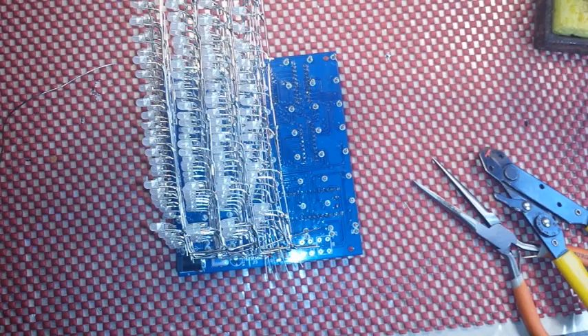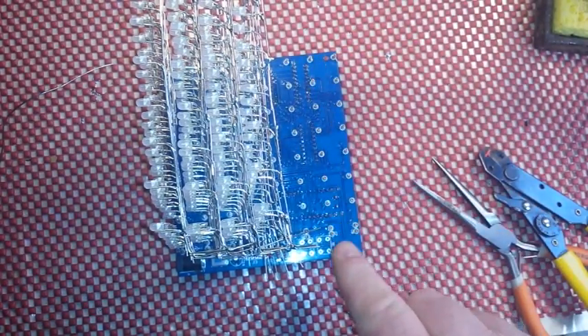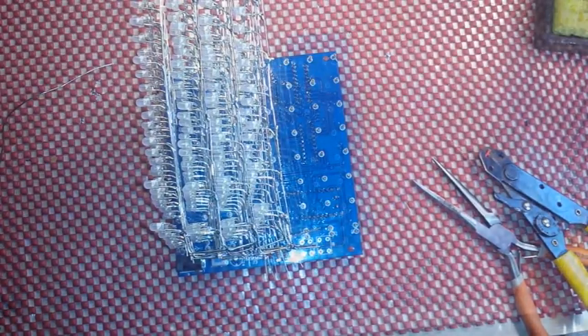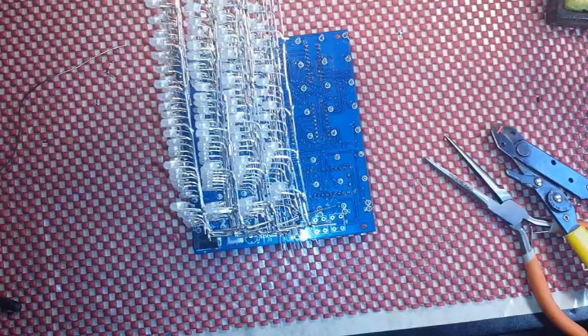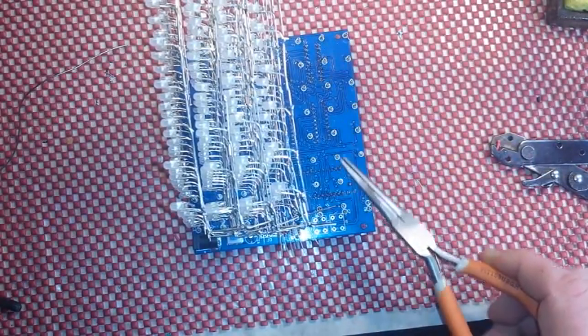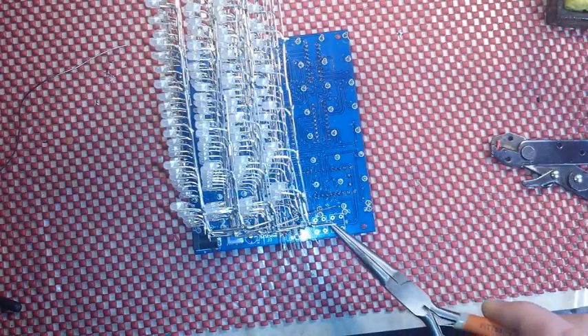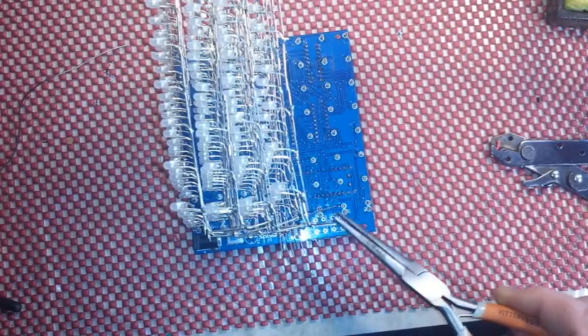Now we'll get to the part I really wanted to show you. We have all of the cathodes going together this way — they come across with these pins here — and the anodes are going to come across on the second set. I have the four anode rows connected, and now I'm going to show you how they connect to the board, which was kind of the whole purpose of this video. All the cathodes are connected via these pins here and they are connected vertically as well. All of the anodes are connected across, and we need to connect them vertically to this outside pin.